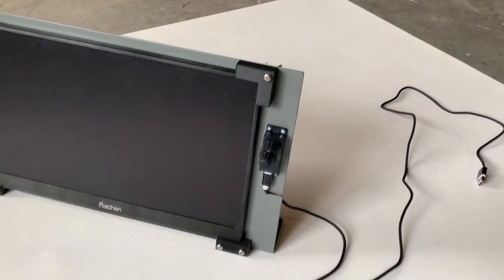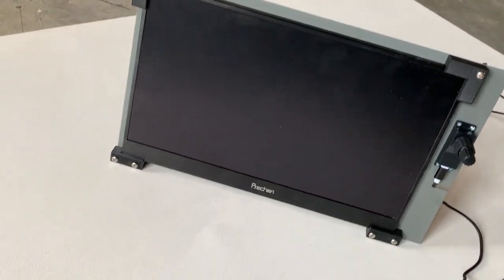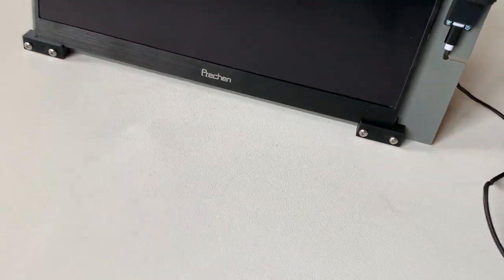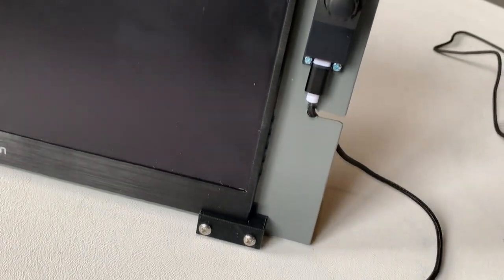Here is the assembled unit. I used some wing nuts and some nice stainless steel hardware — I think they were number eight by one-and-a-quarter inches — to get through the brackets. You can see they mount there nicely. You can remove them easily with those wing nuts and remove the monitor if you need it for another purpose.